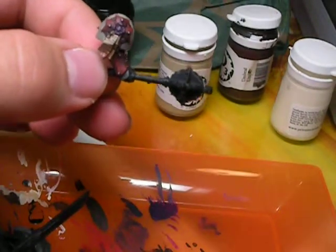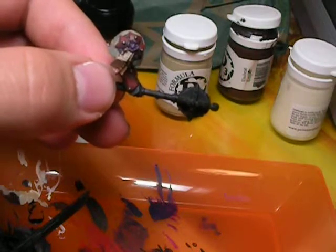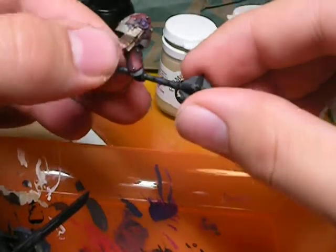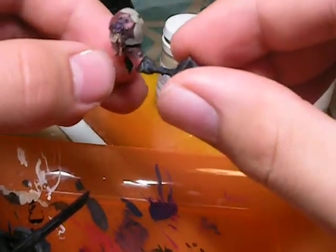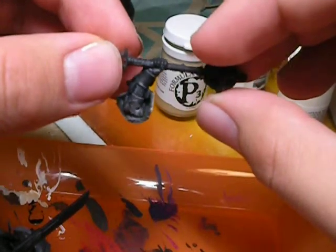All right, Praters. Well, here's the final result of the tutorial I'm about to do. As you guys can see, it's the Space Marine Terminator arm for a model that I haven't actually shown you guys yet.